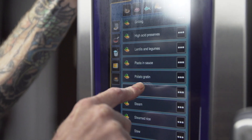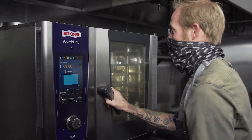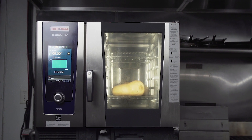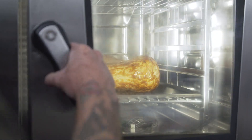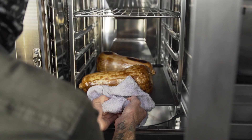For the butternut squash tuna, it was great to have the Rational iCombi oven to cook that butternut just right. The humidity control is huge on this one because we're able to dry it out a little bit while we're roasting it, since we do want it to have a little bit of the texture of fish.